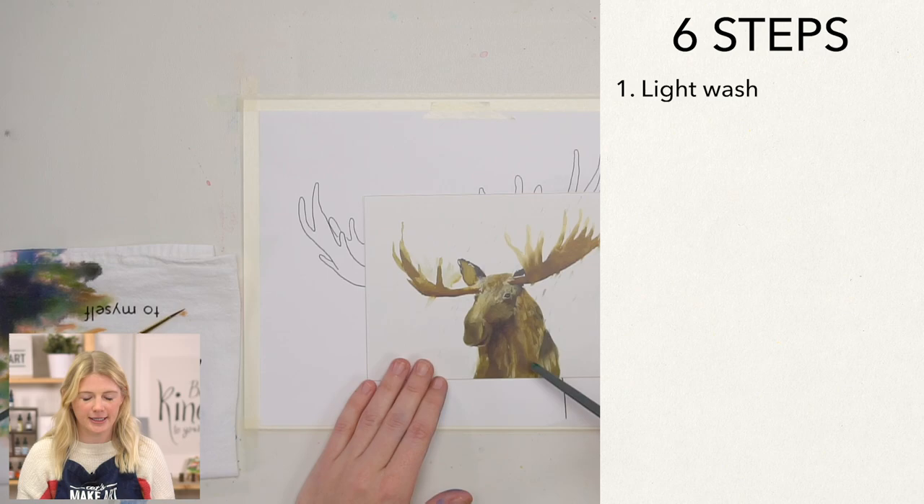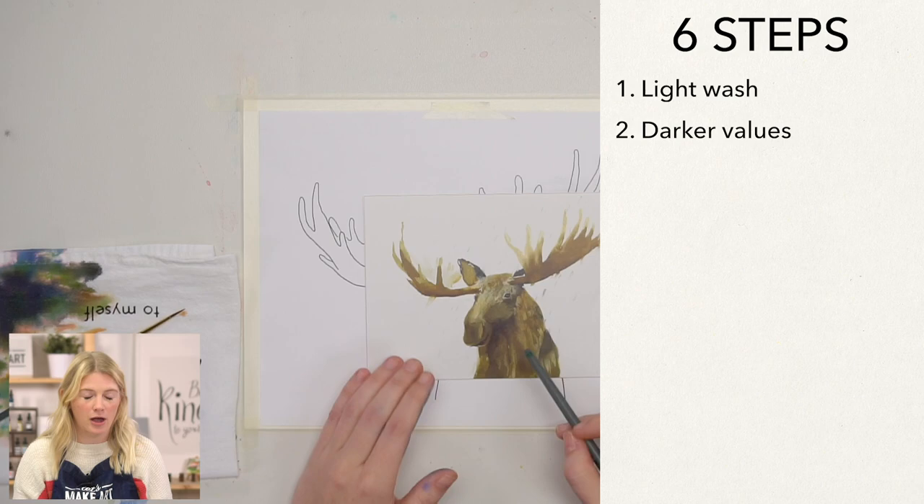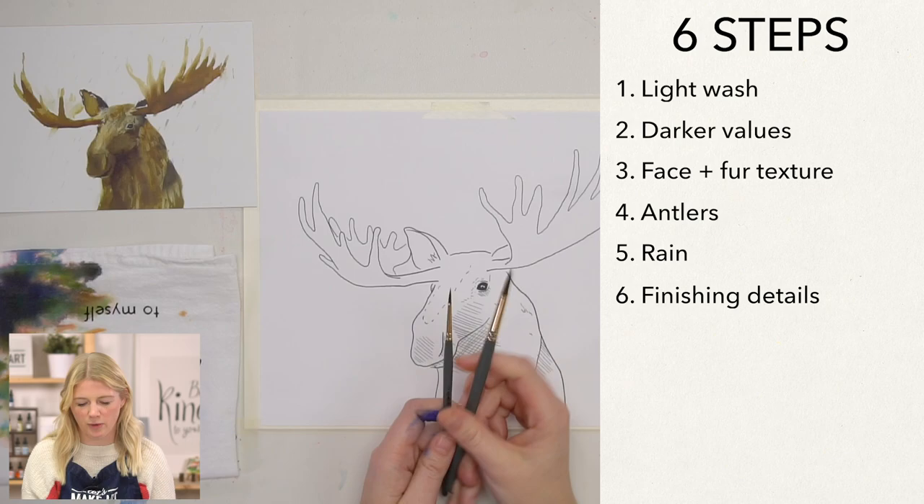Our very first step is we are going to do a light wash across our moose. Our second step is we're going to start putting in the darker values or the shadows to start creating the form. Our third step is we'll be doing the face — eyes, the nose, the mouth — and going back in and putting in some fur texture. Our fourth step, we will be doing our antlers. Our fifth step, we will be doing the rain, and our very last step, our finishing details.